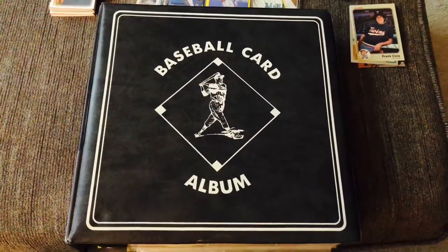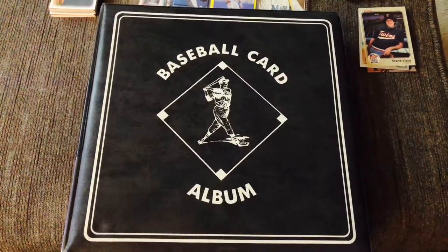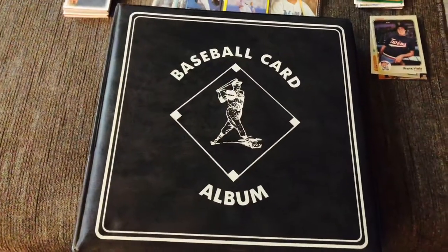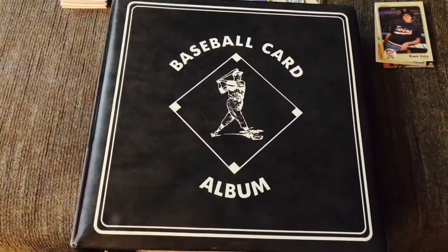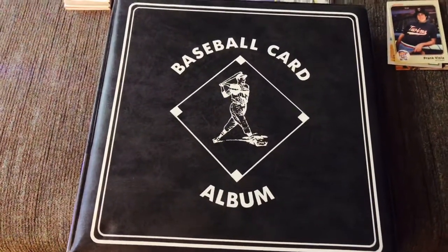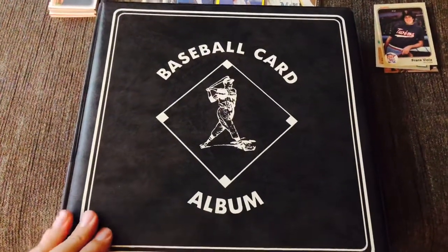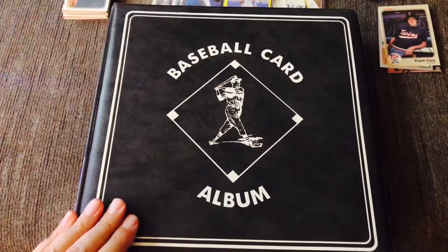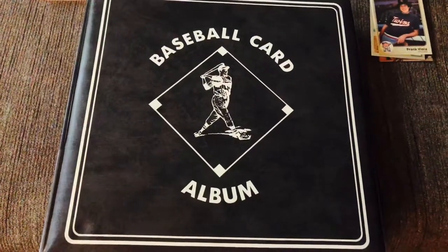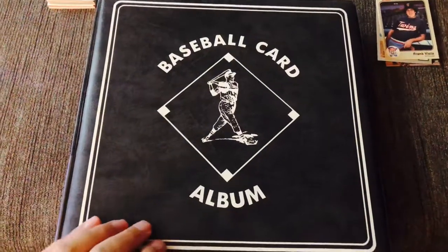Hello everyone and welcome to the channel or welcome back. During this pandemic I have been trying to update my old baseball card album. When I first got into collecting when I was a little guy, I was big into baseball cards — that was my first love. I really don't collect baseball cards much anymore, but during this pandemic I've decided to start updating my old albums, getting a lot of players who never turned out to be anything or just common type cards out.